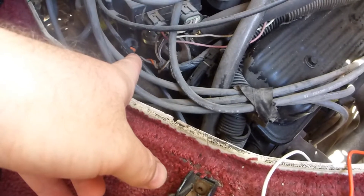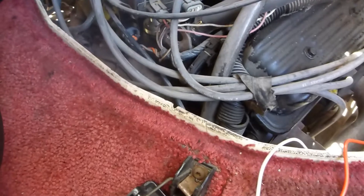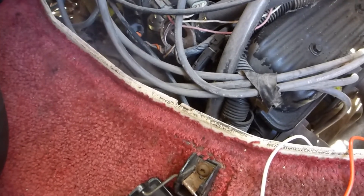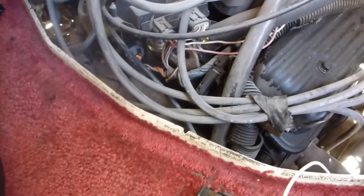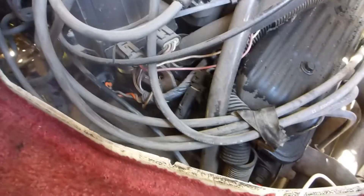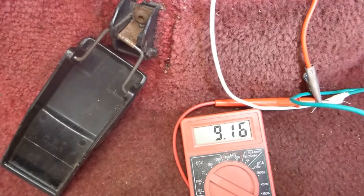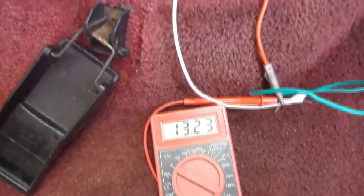The oil pressure switch is still connected. So what's going to happen is it's going to take a little longer to build up oil pressure, to complete the circuit and feed power to the fuel pump. I'm going to go ahead and crank it over — it's going to take a little bit longer to start. No voltage... there we go. And now we have voltage going to the fuel pump. Right now it's running.